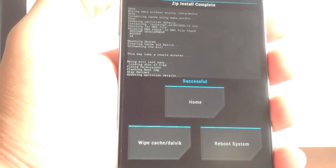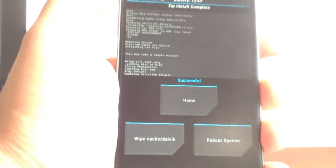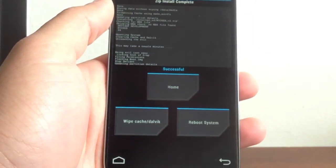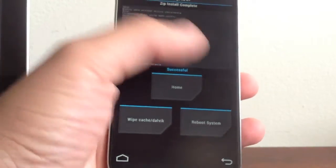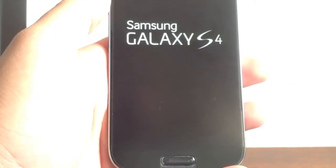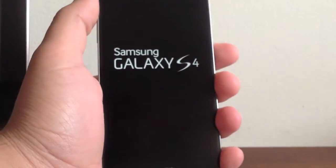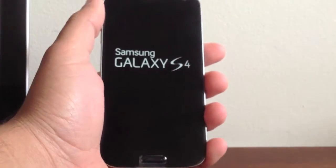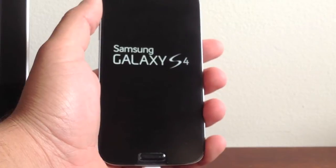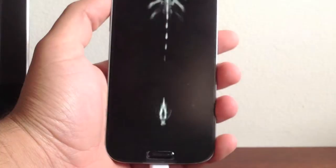There you go — the ROM finally finished flashing into the phone. We flashed it correctly. We're about to check if everything we did is right, so let's go ahead and reboot system. We shouldn't see the CyanogenMod 10.1 logo — we should see a Wicked logo or something like that. The initial startup when you install the ROM takes a little bit of time. There we go — the Wicked ROM!